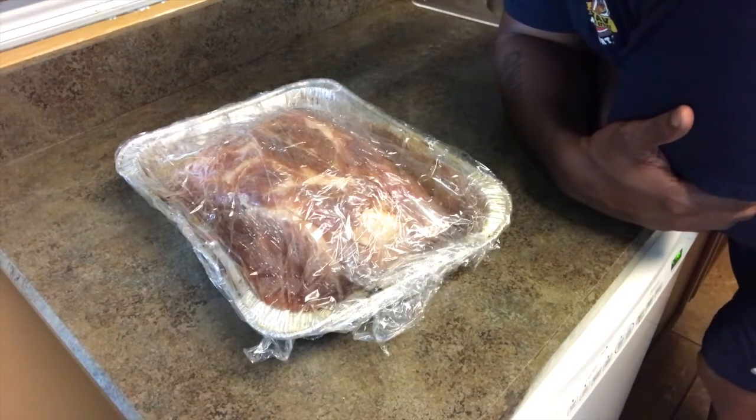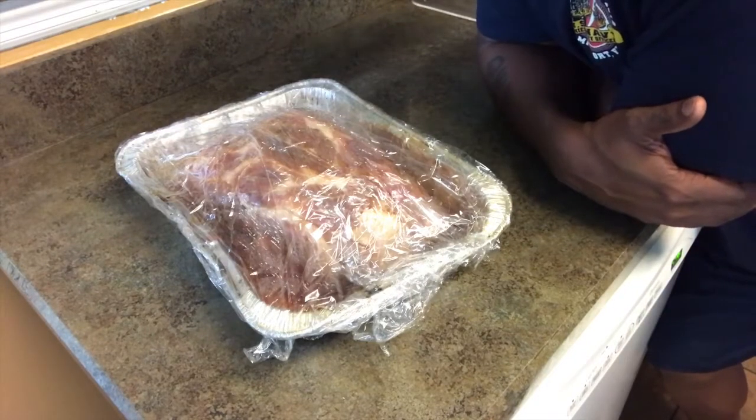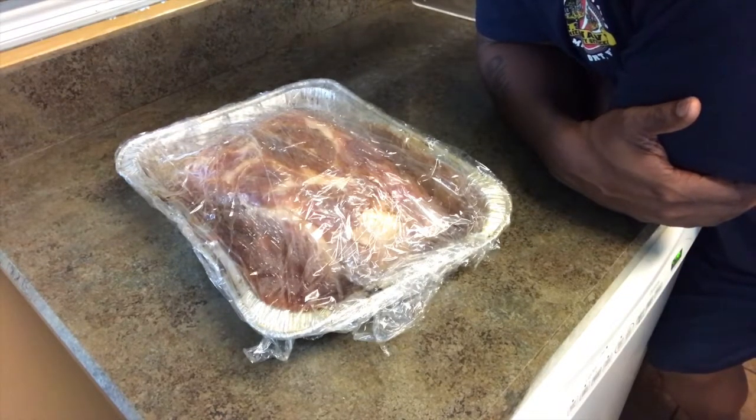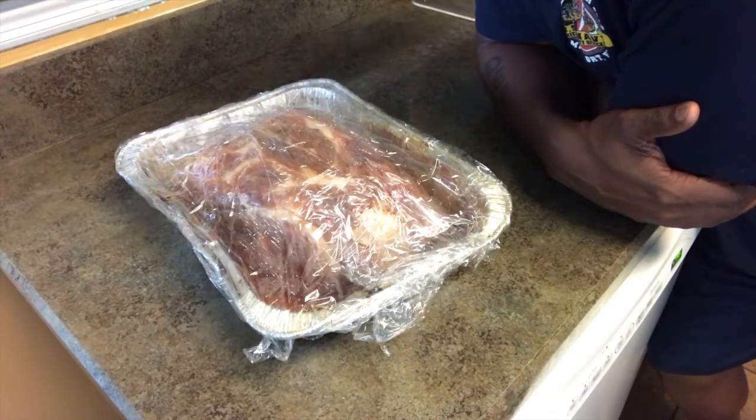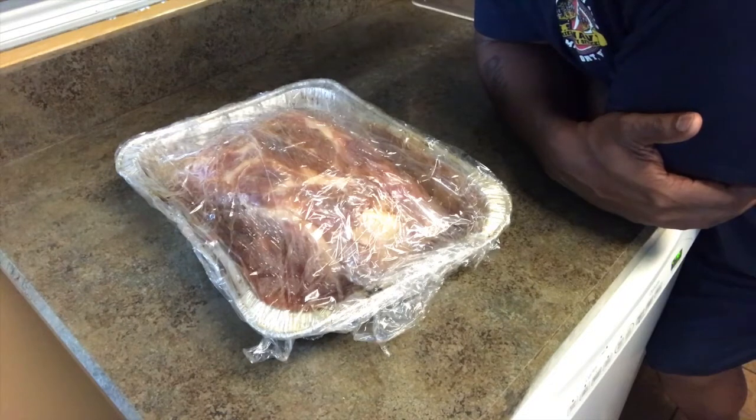So, do the math on that. I average on my cooks, when I base it, an estimate of an hour and 15 minutes per pound. A 6-pound pork butt is probably going to be about 8 hours — maybe 8-ish. But don't go off that. You have to go on the internal temps. I'll show you when I whip out my Thermapen to test the temps, because that can change.